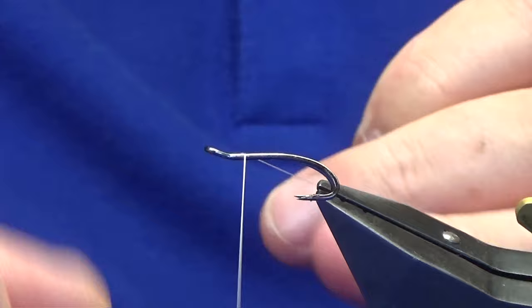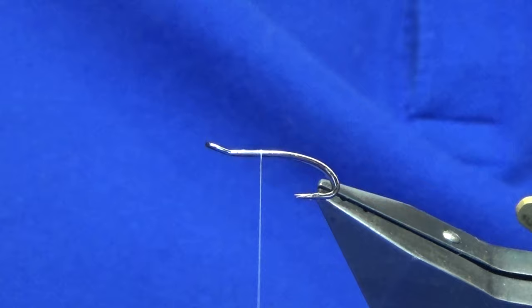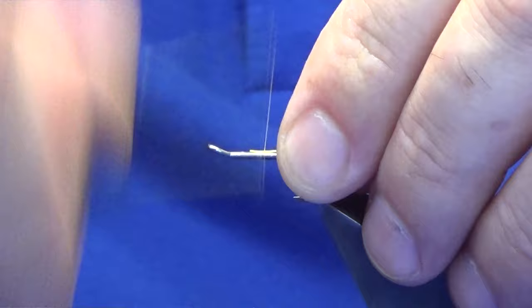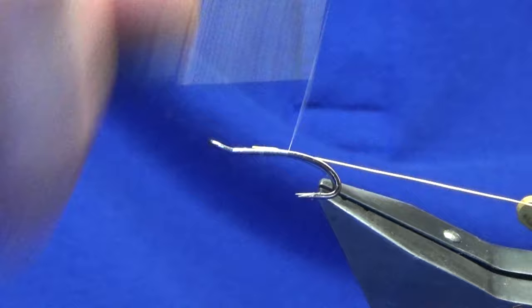Just to give it every opportunity to be as bright as it can. Now just a couple of turns of thread on the shank of the hook, remove the waste tag of thread. The tag at the back — this is a hot yellow wire UTC — so I'm just going to work my thread down until I'm at the point of the hooks.